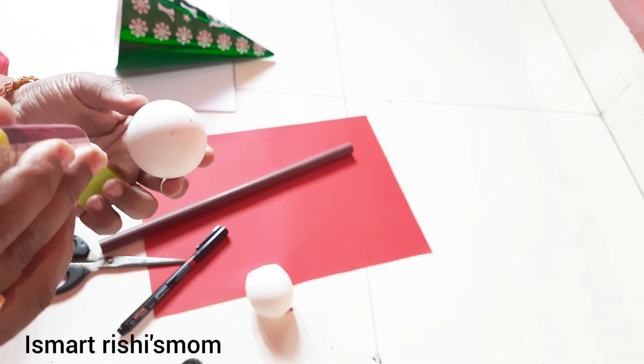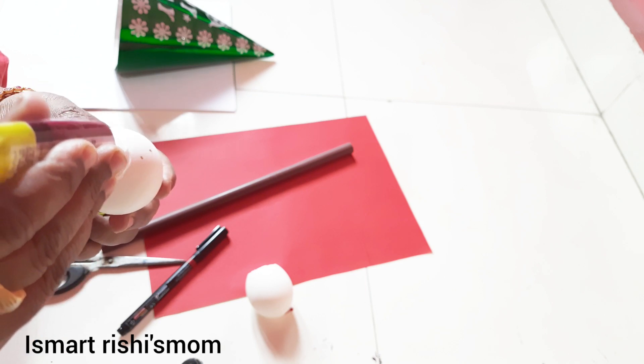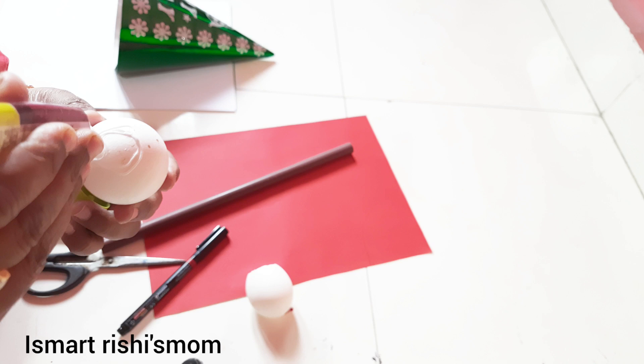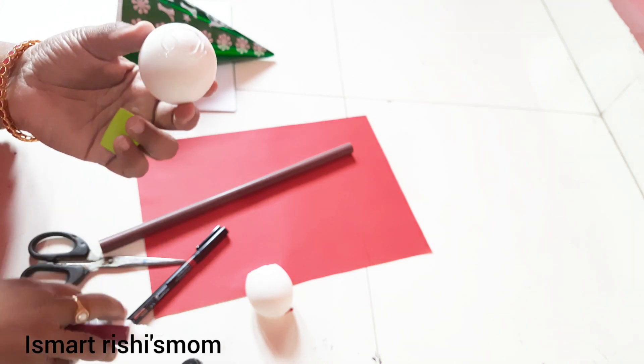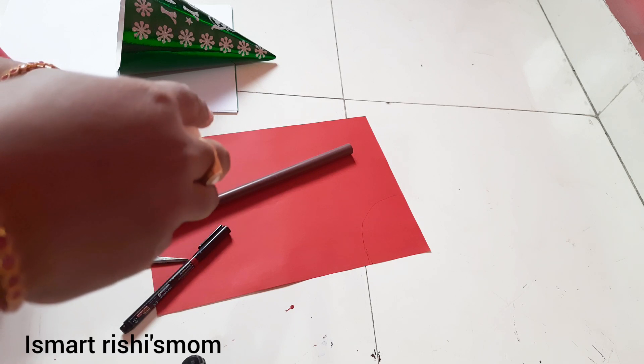First, I am going to show you a snowman egg shell. I am going to show you a stick.